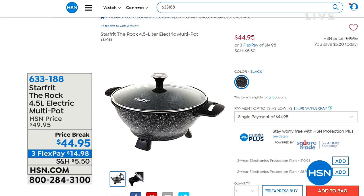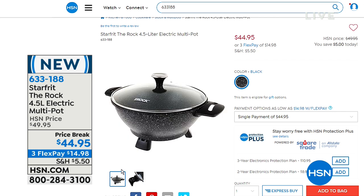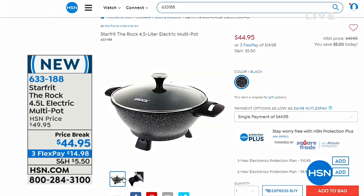Coming up right around the corner, the only airing of a fabulous multi-use pot. This is a Starfrit - first and foremost, the most important words you see are 'the rock.' It is the ultimate non-stick rock surface. It is also electric, so you can literally use this anywhere. Notice how it even has the footed base so it elevates it. Your food will not stick - you're going to get amazing even heating, no warping whatsoever. A tempered glass lid on it, and a price break today from $49.95 to $44.95.